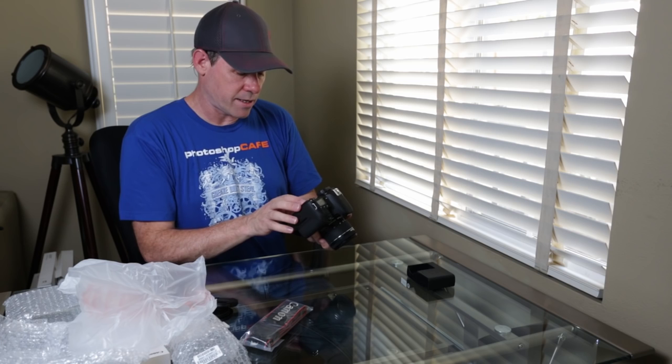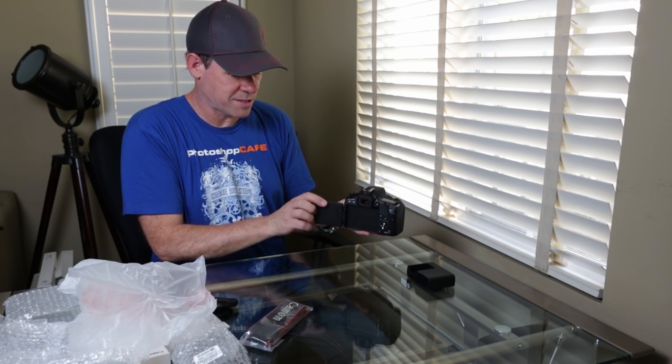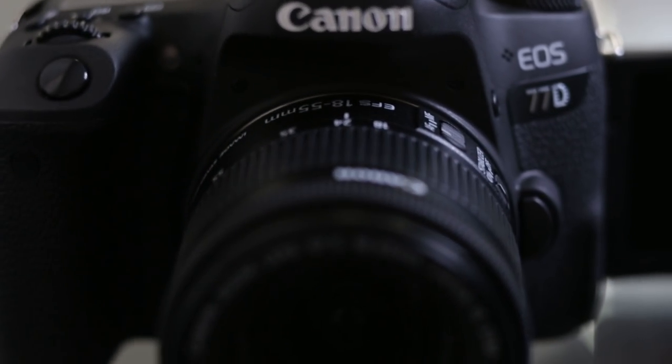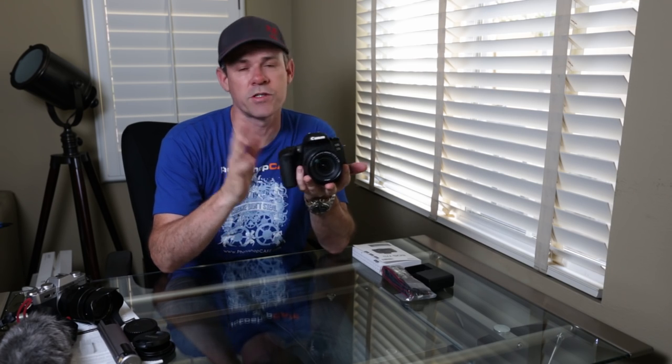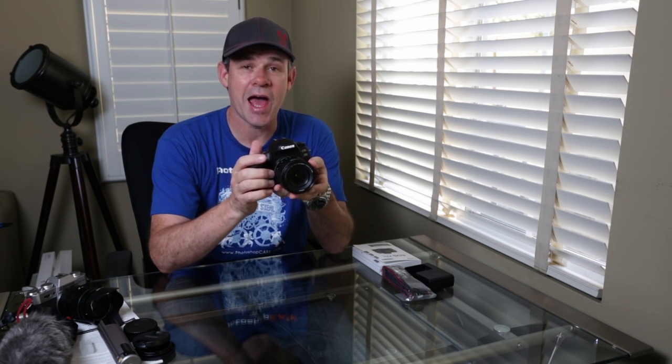Let's pop open the screen. Here's our screen — the nice thing is we can flip it around. That's really what I want for vlogging, so now I can see myself on the screen while I'm filming. This camera does 24 megapixel photographs, shoots in RAW and JPEG, and can shoot HD video up to 60 frames per second at 1920 by 1080, as well as 30 and 24 frames per second, and 720 and other resolutions.